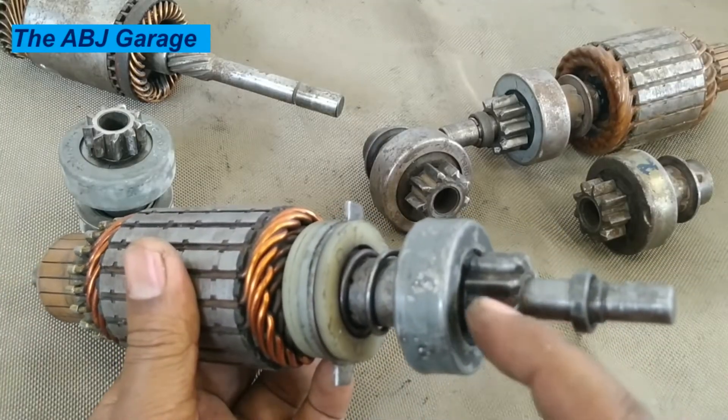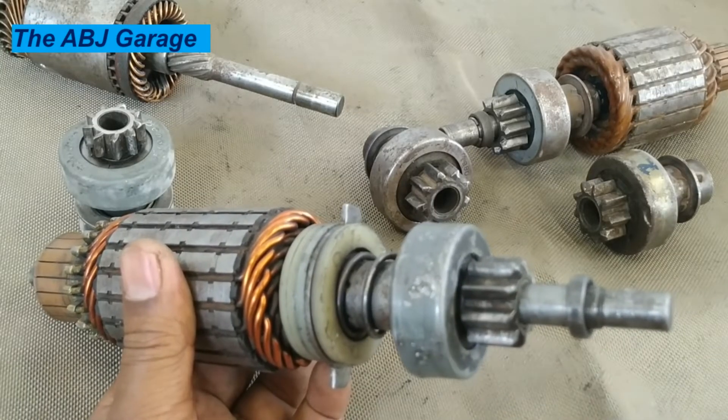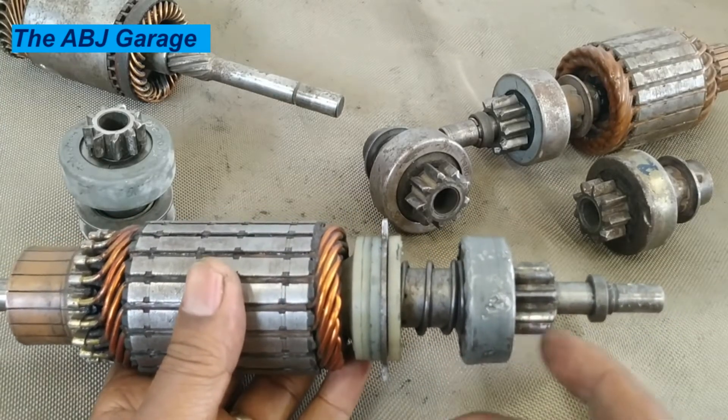Our main attention is on this overrunning clutch, sometimes known as the starter clutch. We will be looking at the different parts, and then we will be looking at the internal construction of the overrunning clutch.